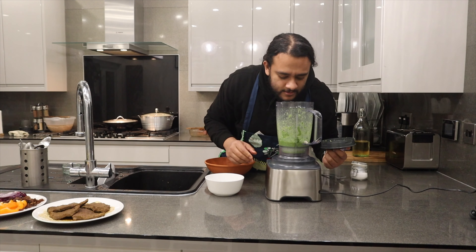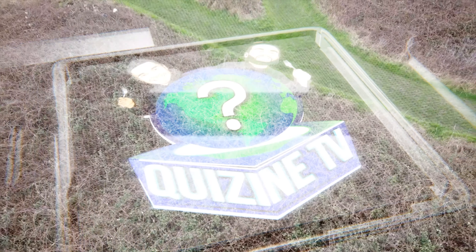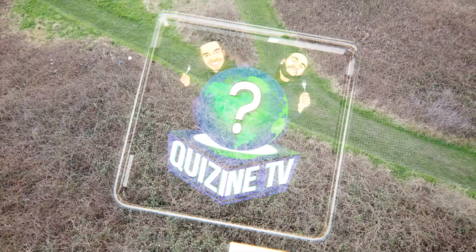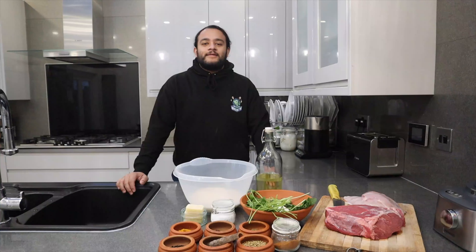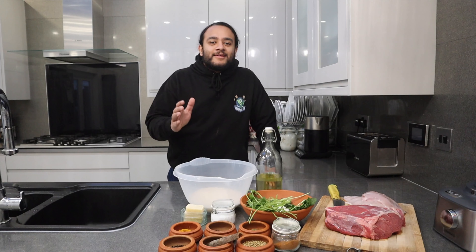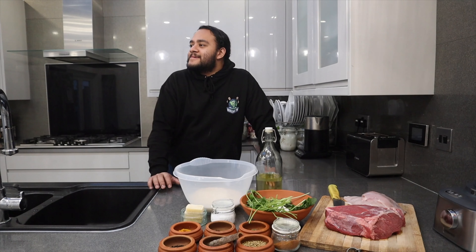Look at that — it has got a lovely kick to it! Hello guys and welcome to another episode of Cuisine TV, where we quiz the cuisine.